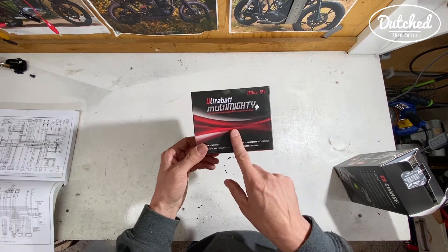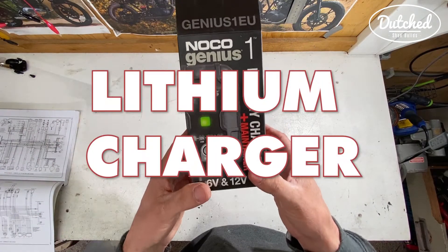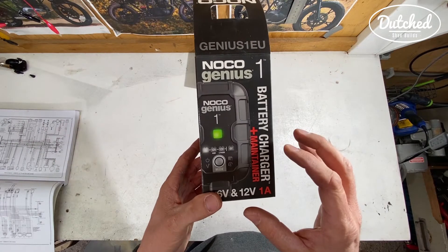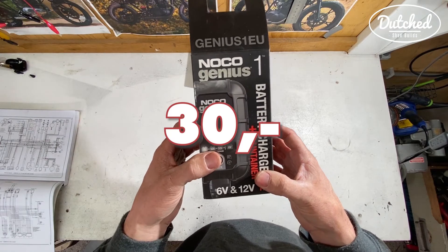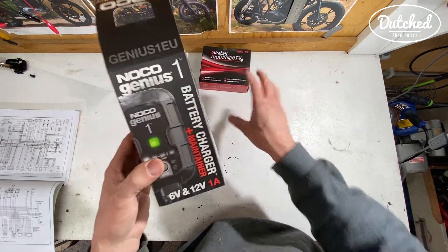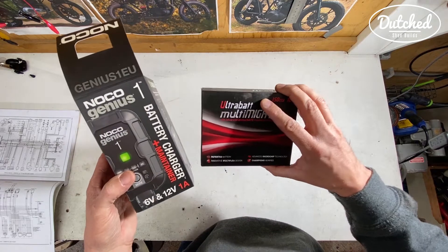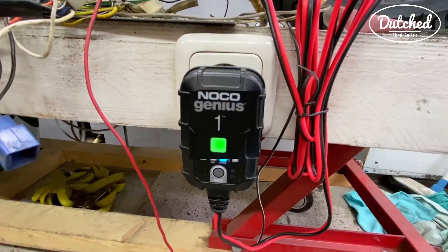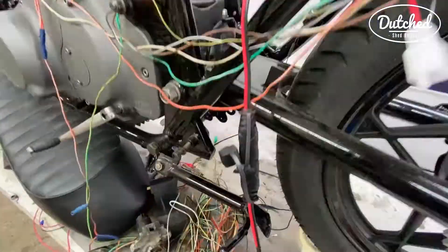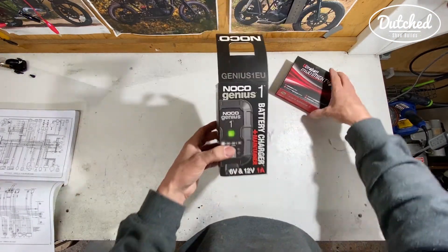If you get a lithium battery, you also need a different charger. The normal battery charger you use for your bike is useless for a lithium battery. If you put a normal one on this thing, it'll definitely damage it beyond repair. So you need one just like this, or anything else, as long as it is absolutely essential that it is for a lithium battery. So a charger and a battery.